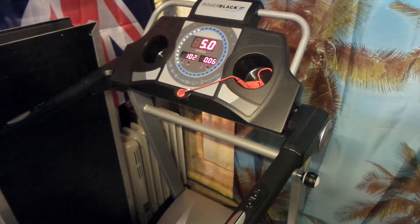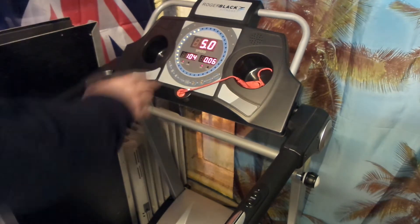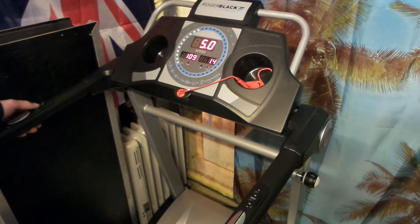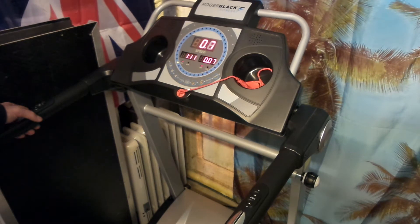After unlocking, the display goes back to cycling. On the left-hand side you have the stop button, and we also have a start button.